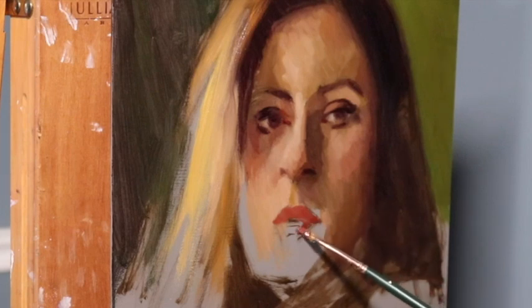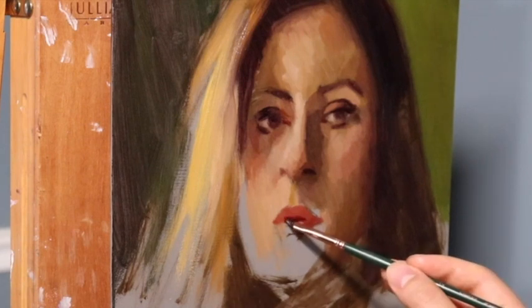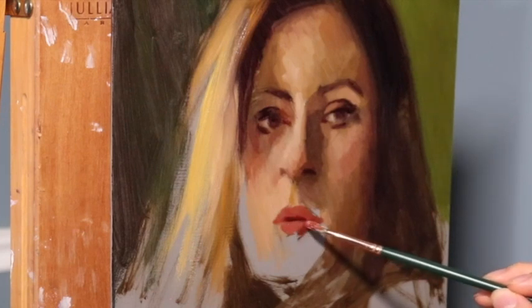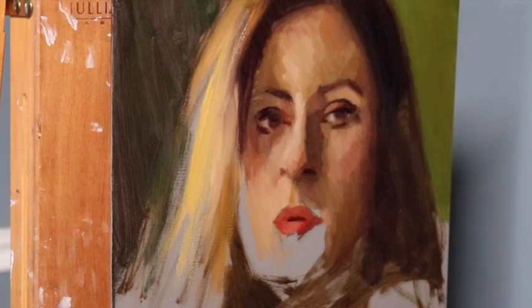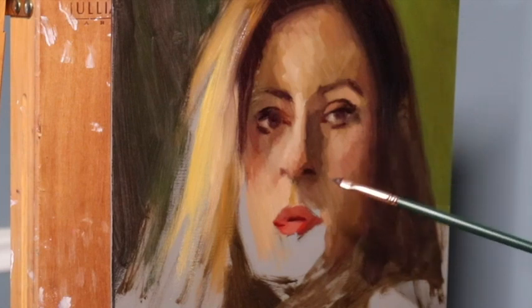The eyes are the most difficult features to move. The nose is maybe the second most difficult. The mouth is the easiest feature to move, and the chin is even simpler when it comes to making changes. At this point, as I started to block in the shape of the mouth, I noticed — maybe 10 or 15 minutes later — that the mouth was a little too low and would need to move up. Keep your shapes simple and easy so that when the time comes to make changes, those changes are simple and easy to manage.